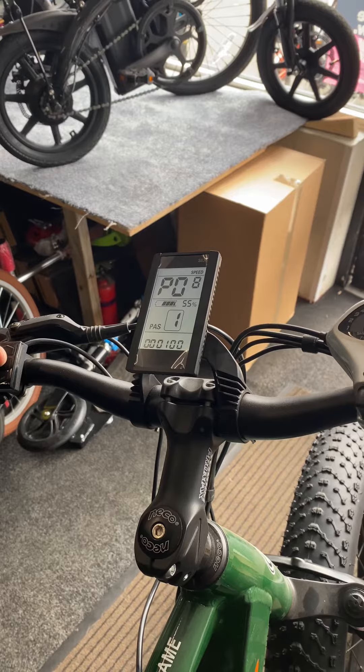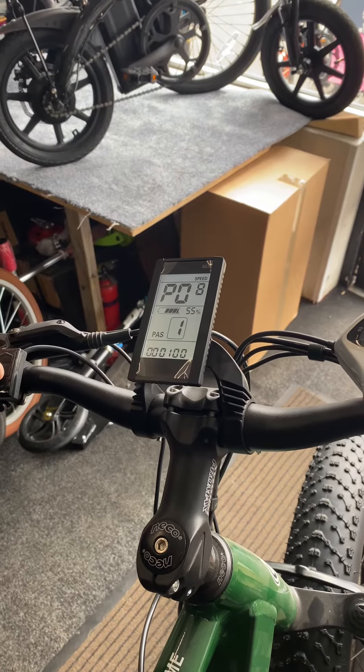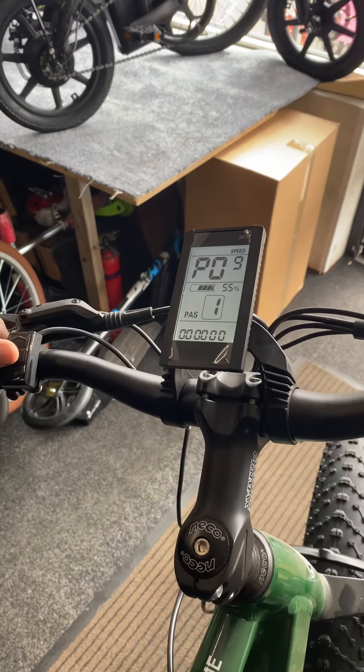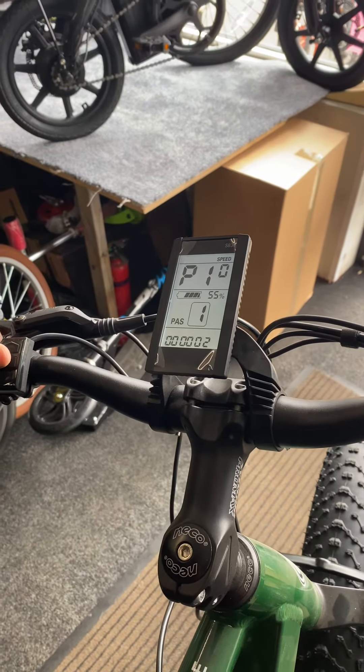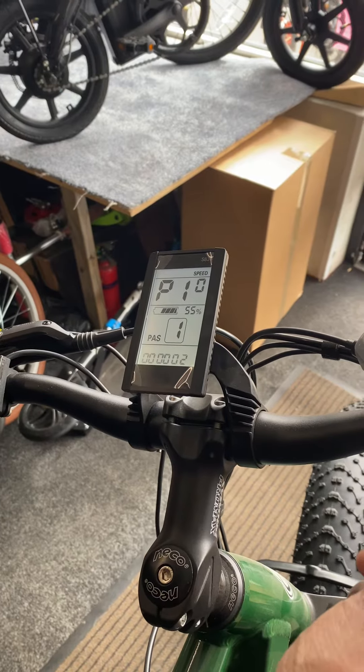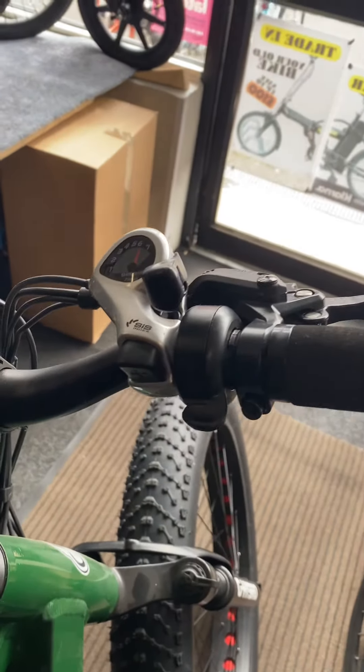Option seven is for the assist speed. Option eight is for the maximum speed — that's at 100 percent, so that will get you the maximum speed from the motor. Option nine you leave at zero. Number ten is the throttle connection and pedal assist — you leave it at number two so you get the throttle and the pedal assist working together.